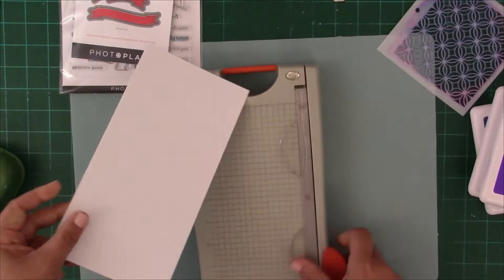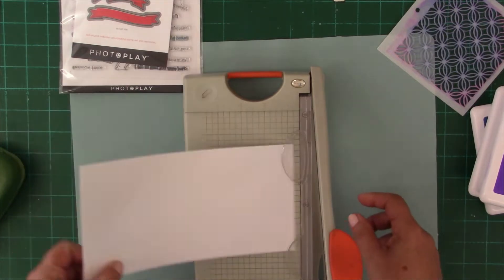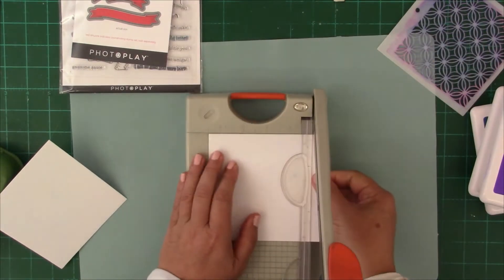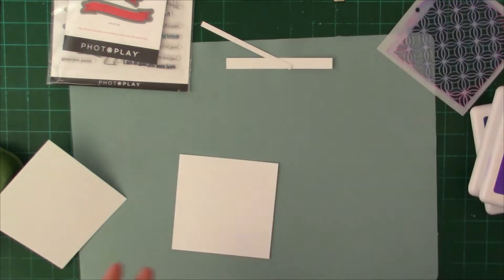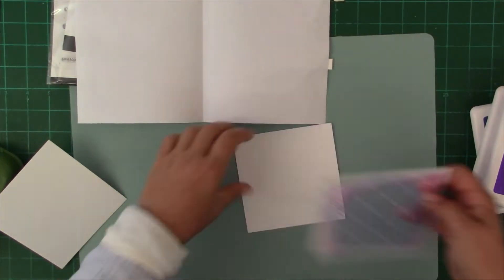Now I'm going to make a card using the archival inks and some heat embossing techniques. I have an idea to create a stenciled background, sprinkle it with some embossing powder to see where the powder would sit, and then just melt the embossing powder.